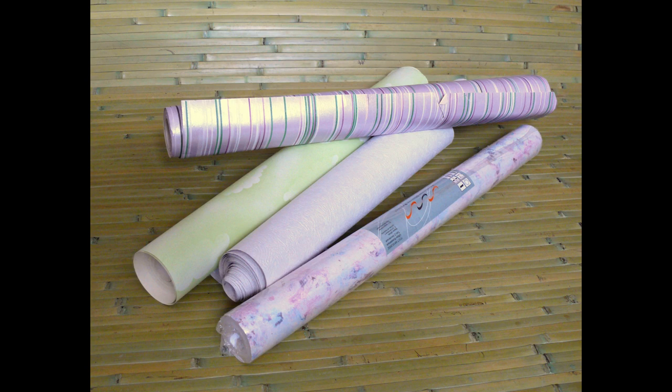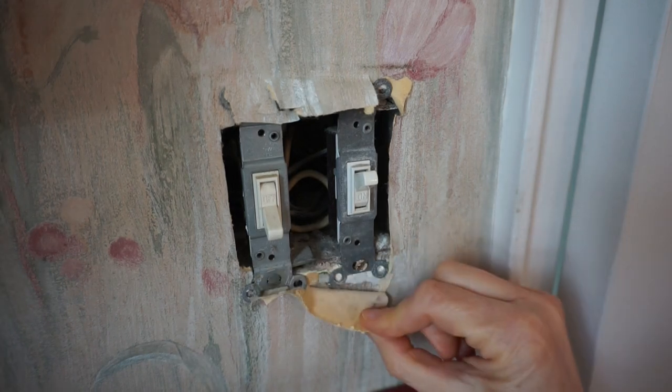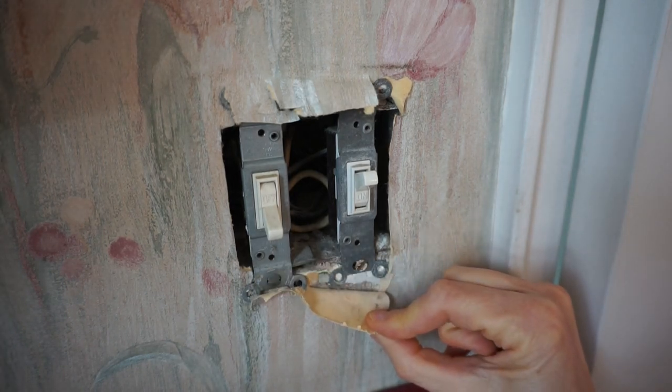If applied properly, removing wallpaper from the 1990s and later is easier to remove than removing older wallpaper. Remove a faceplate from an electrical box to try to identify if the wall surface is plaster or drywall. You'll also discover how many layers of wallpaper you need to remove.